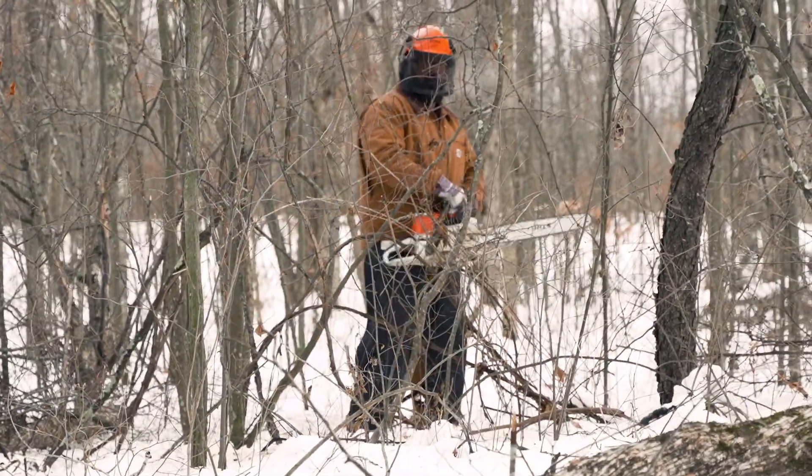Making the critters comfortable when they're cruising through between the thicket and the food plots will make our hunting in this area pretty solid. That's the goal.